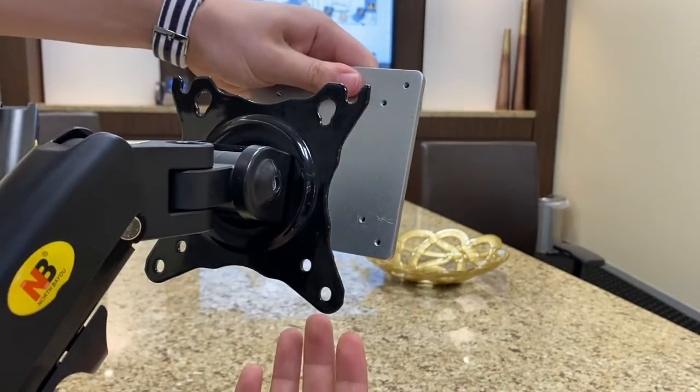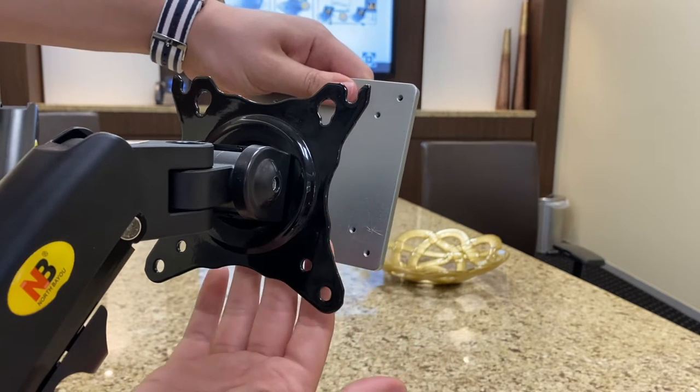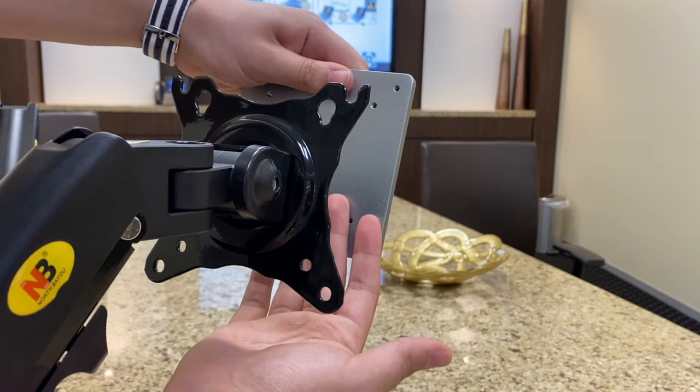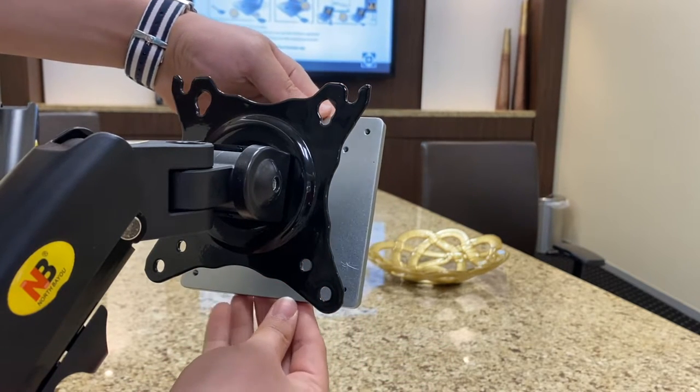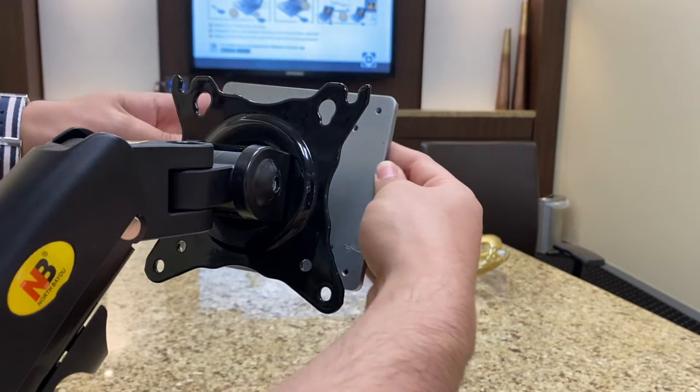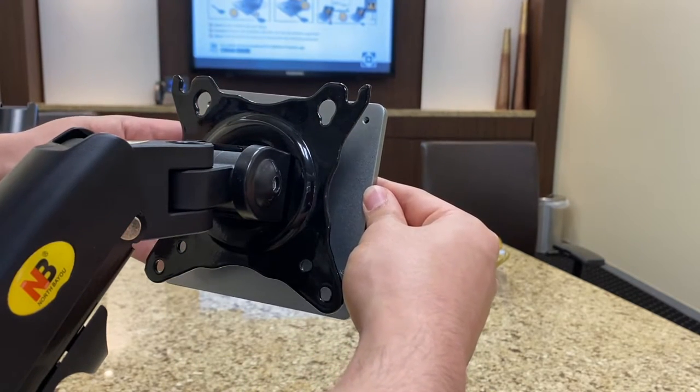You do need to be careful about putting your fingers in between the VESA arm and the Mount Pro, because it's magnetic and the force will be pretty strong. But if you've made sure that your fingers aren't in between the Mount Pro and the VESA arm, you can just attach it like this.